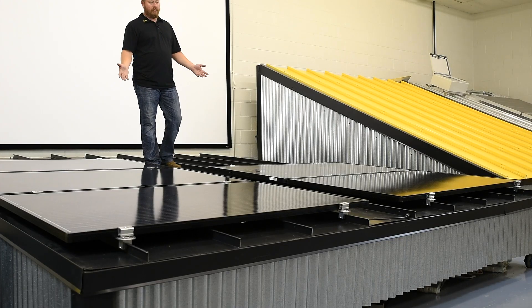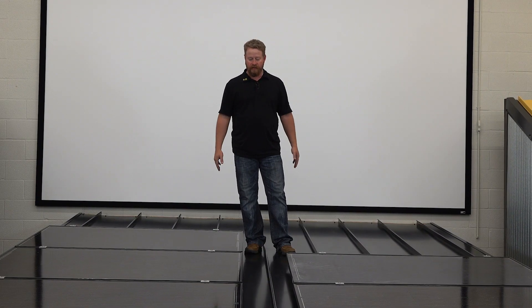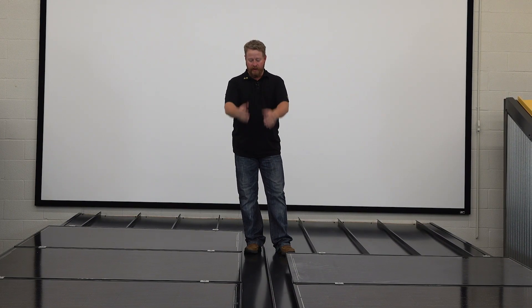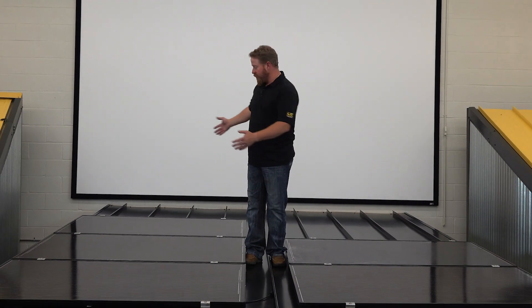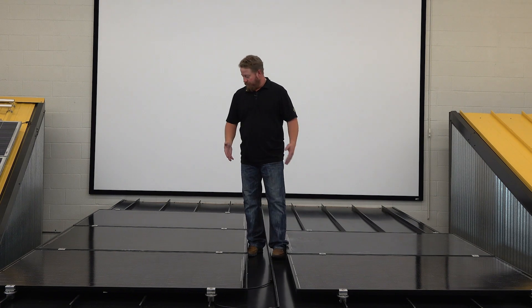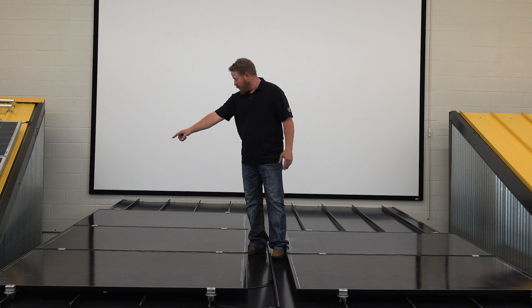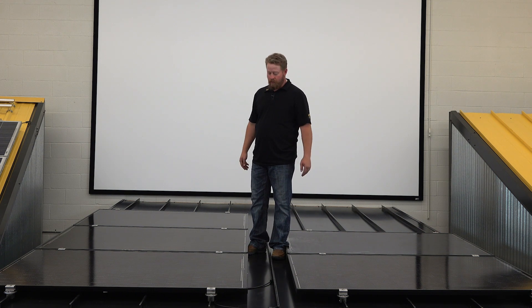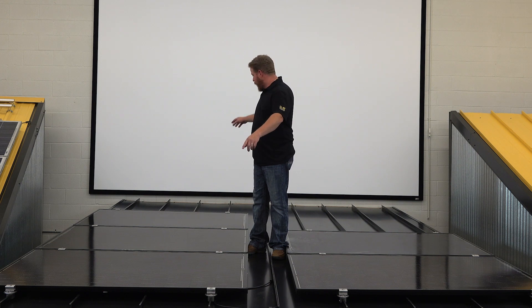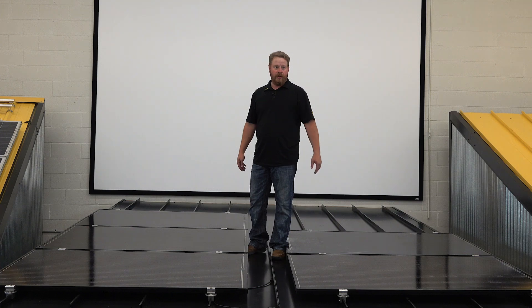So here with this layout, as I mentioned when we were first designing and laying things out, I've got this area here as a walkway where I've got easy access to any module in the entire array. If, for instance, this module were to go bad on me, I can simply pull these four brackets, pull the module out and replace it. They're still held in place by the brackets above and below so they're not going anywhere. It gives you a pretty easy way to do that.